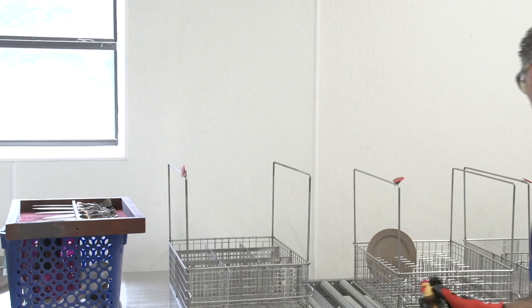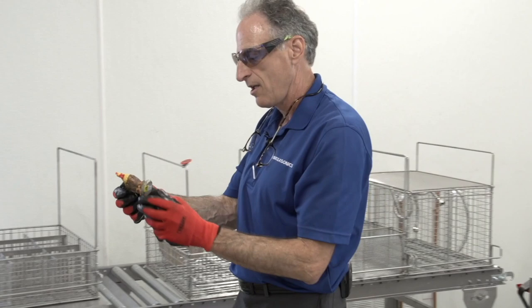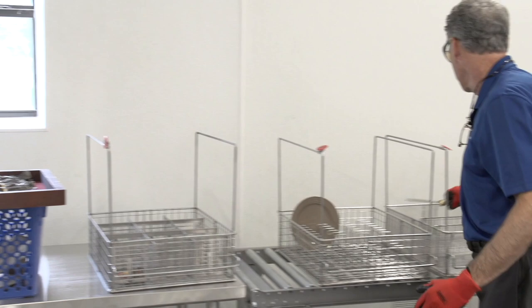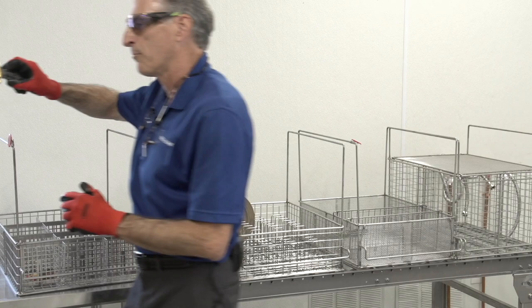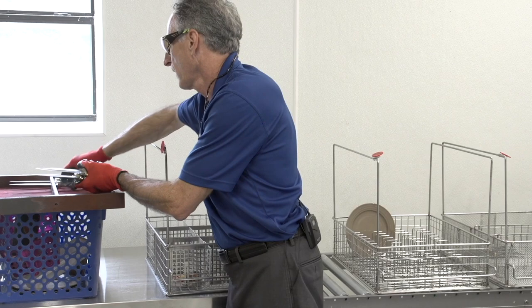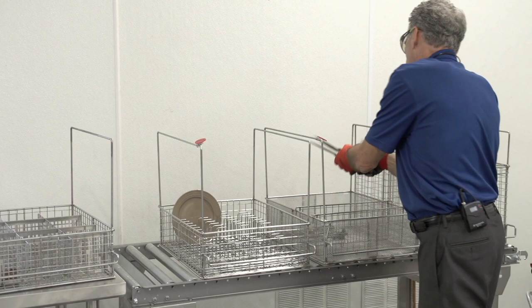We have different baskets set up to start placing items into. A hand-painted figurine like this goes into my divider set. These knives — because this is a wide-edge knife — can go into any basket, but I'm going to use my mesh basket since I'll be putting utensils in there as well. All of these will go into the mesh basket.